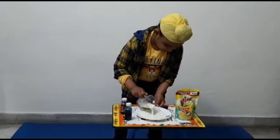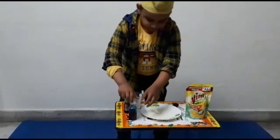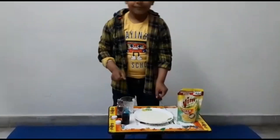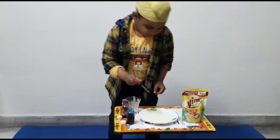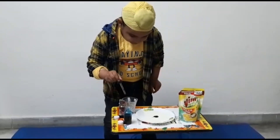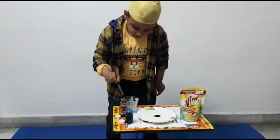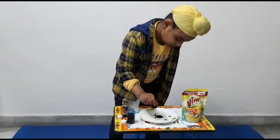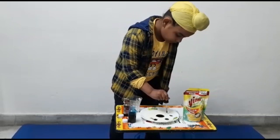First of all, I will put some milk in the plate. Then I will add some food colors into it. I have taken two colors, red and blue. I will add a few drops of red color into it. Now I will add some drops of blue color. You can take any colors of your choice.